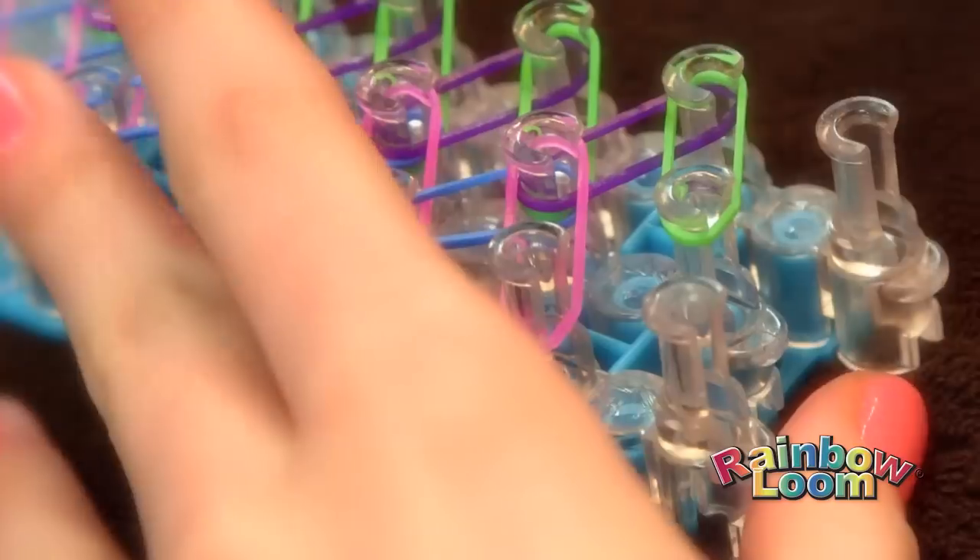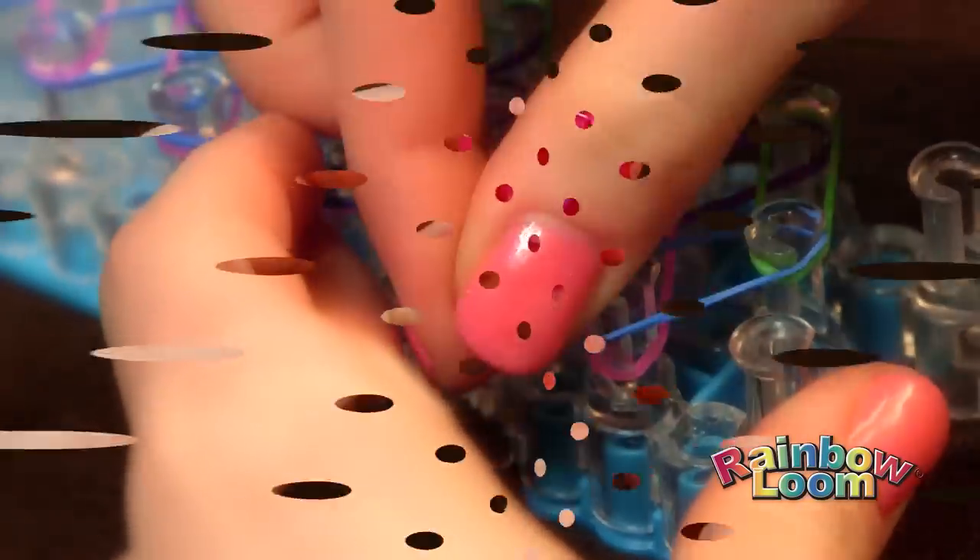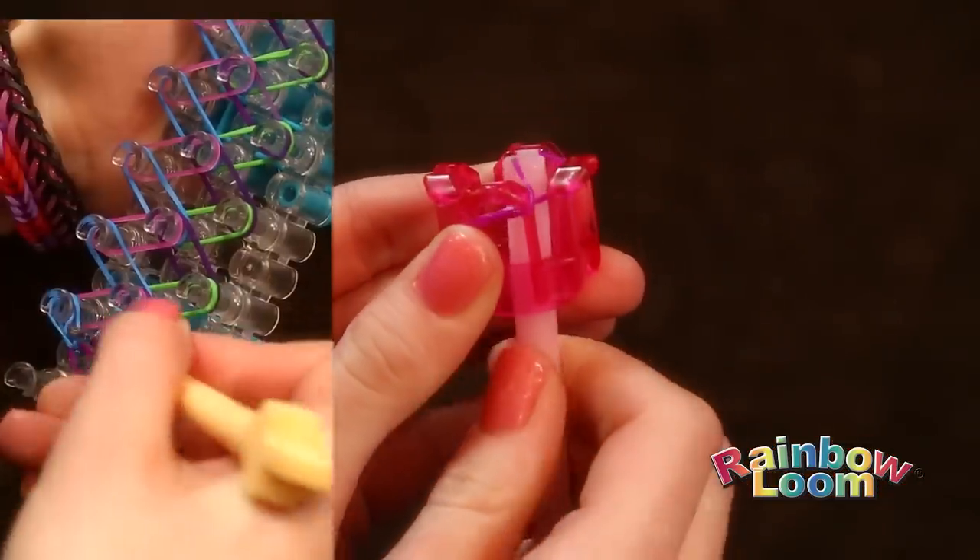It's so simple to use. First, pull out your loom. The best part about this kit is you can use three different types of looms: Finger Loom, Rainbow Loom, and Monster Tail.